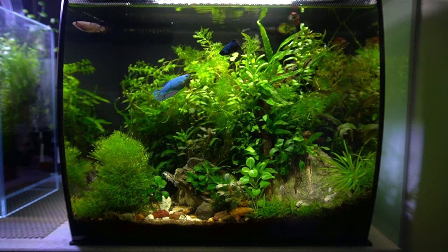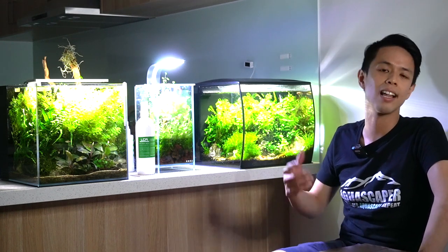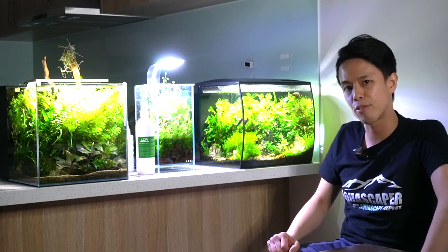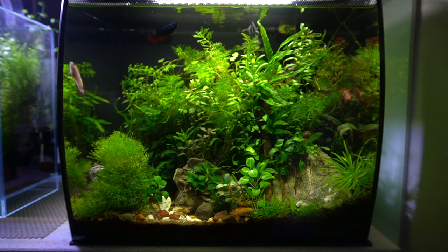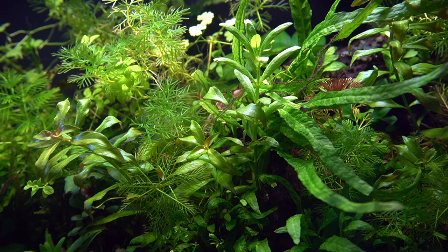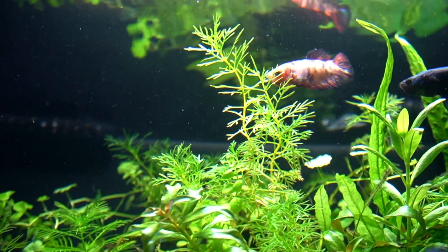Both of these tanks are low energy. So there's no CO2 injection. The light is moderate intensity. Dosing of the ferts is not crazy either. So this tank, this Fluval Flex, is what I call my jungle betta sorority tank. There are at the moment five female bettas in there with a couple of Corydoras — Corydoras habrosus.